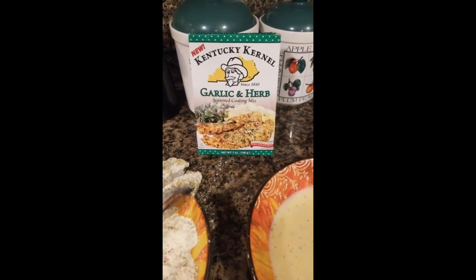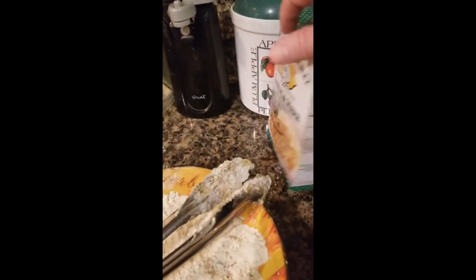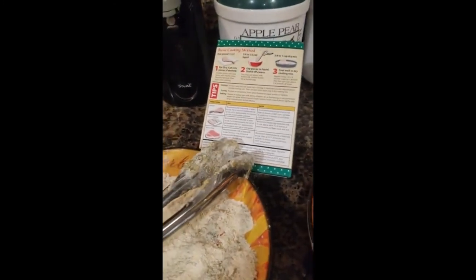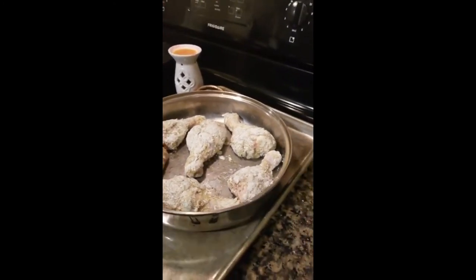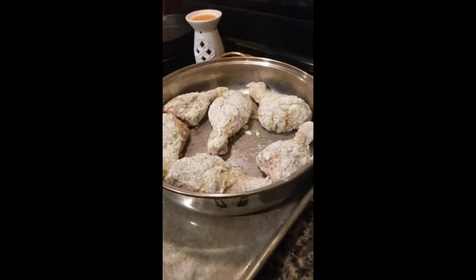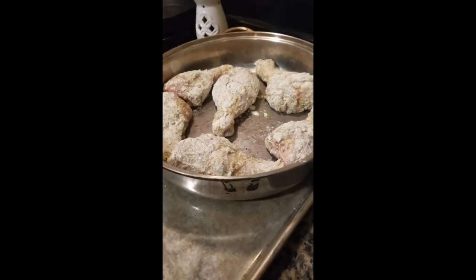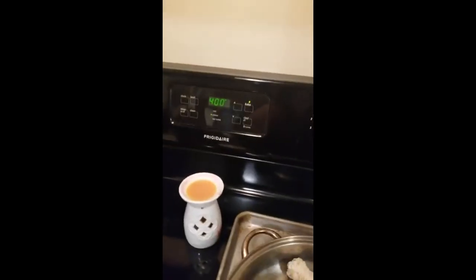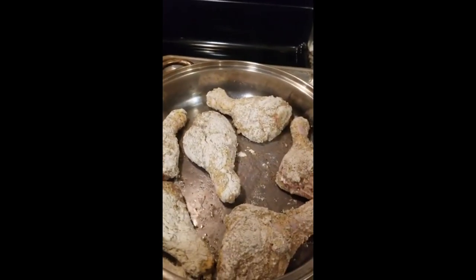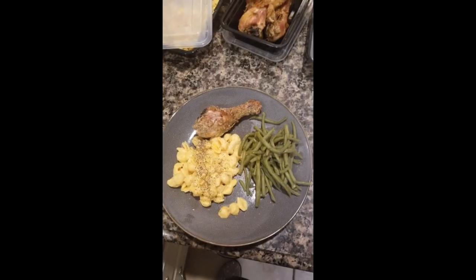I found a shake-and-bake style coating at my local Pruitt's and wanted something different. It says you can use it for chicken, fish, pork, and more. My mom used to do something similar — she'd put it in a little brown bag, shake it up, and then fry or bake it. I'm going to bake it at 400 for about 30 minutes since I can't do all the grease. I just did one coat.